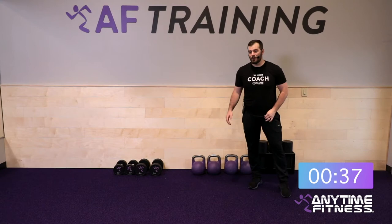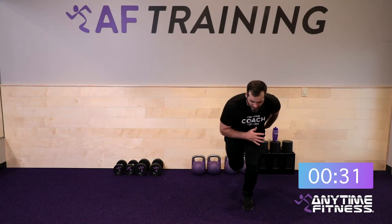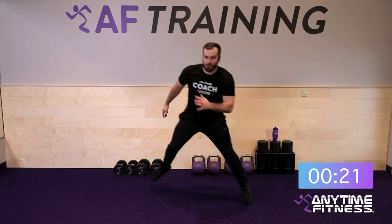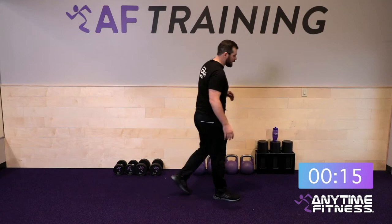Last warm-up move before our first superset: speed skater lunges. Focus on driving with the outside knee and landing soft on the opposite side. If you're not jumping, take a big step and bring the back leg behind. Ten total reps — this one should bring the heart rate up.